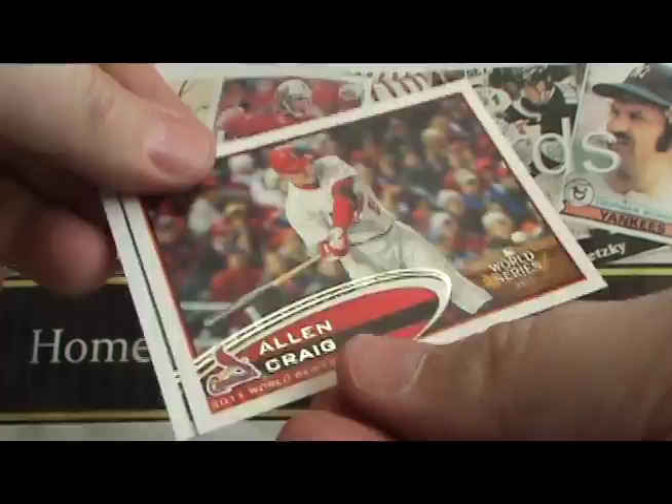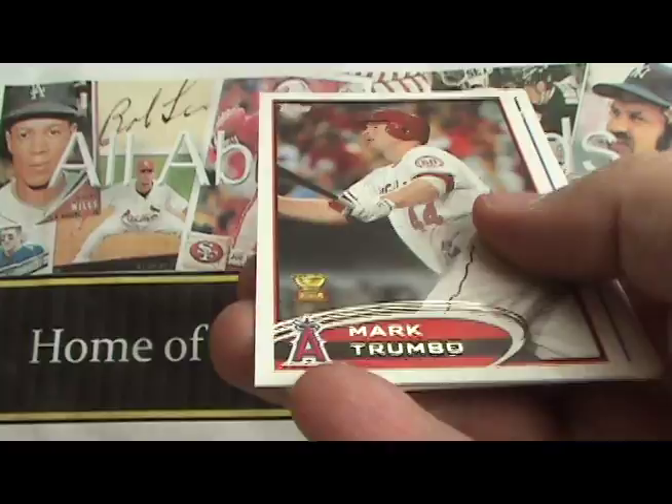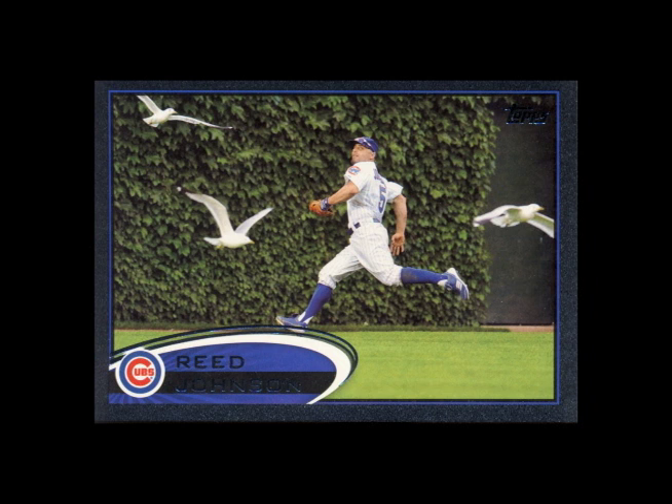That should just about do it for this box of Series 1. We'll be covering Series 2 and Update and a lot of other boxes, so make sure you check those out. To see a review of Topps Baseball Series 1 and pictures of the cards we pulled, make sure you check out our blog and our Facebook page, follow us on Twitter, and subscribe to our YouTube channel.